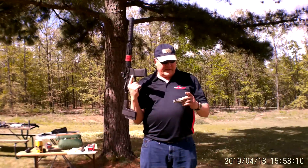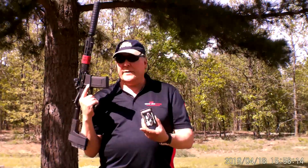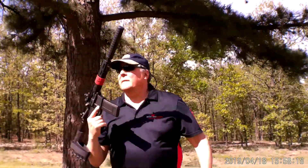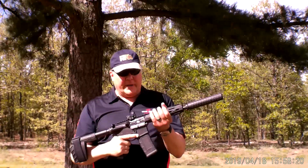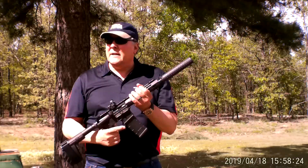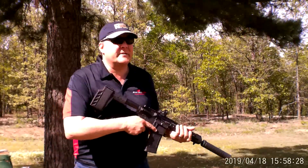This is Chuck Bigby with Woodland Sports. We have the American Eagle 300 Blackout 220 grain subsonic ammo. This is the Saint 300 Blackout pistol and we have the Gryphon 30 SD silencer on this, so this ammo should be subsonic. We want to see how this sounds.